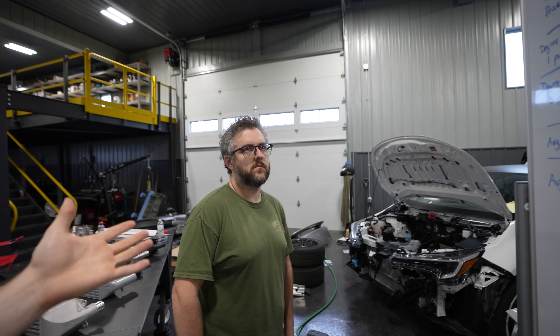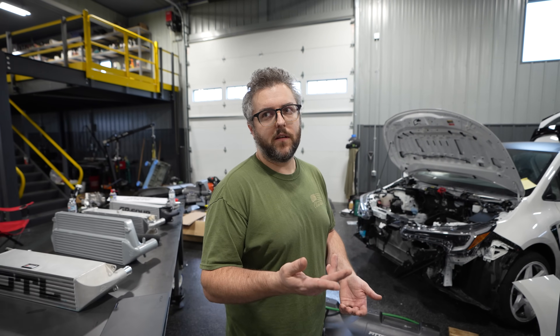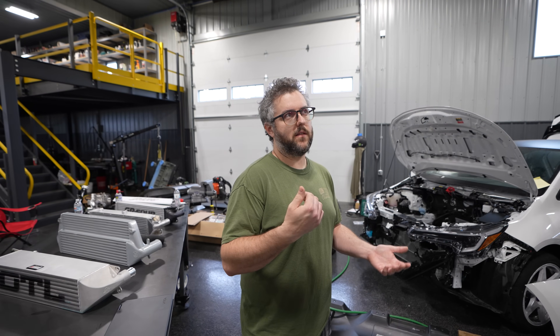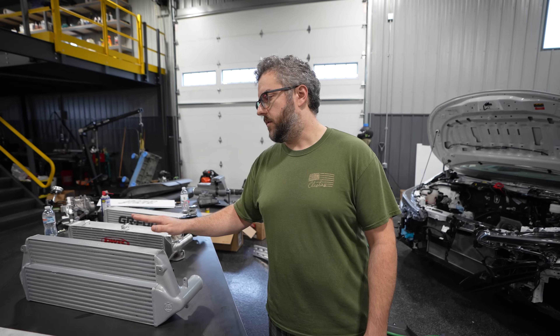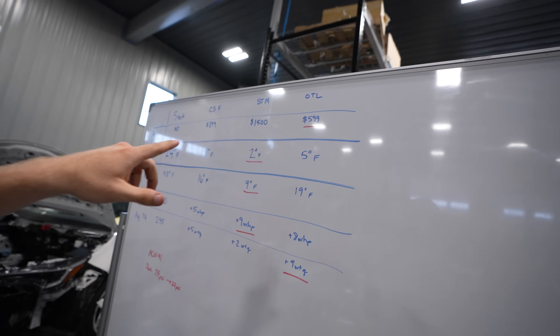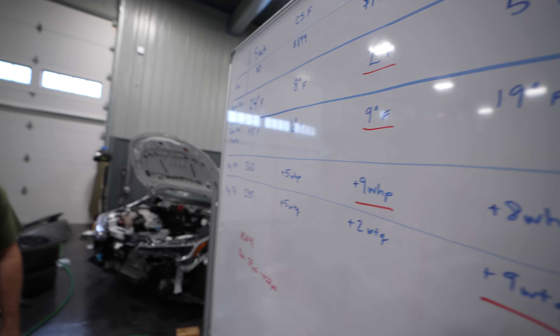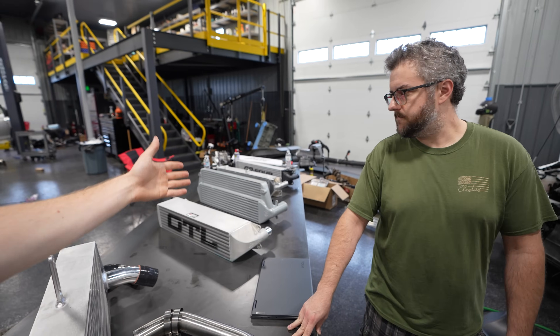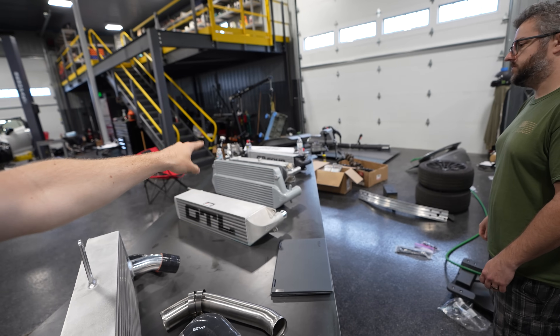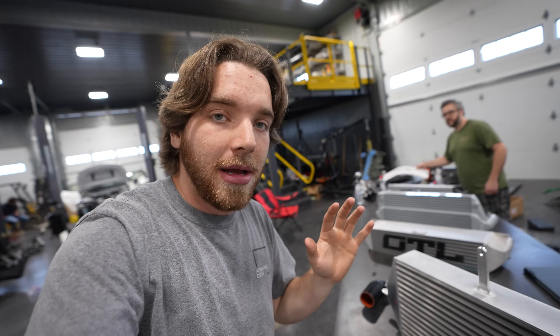For a daily driver, if you're looking for value, the OTL is the winner. I've recommended the CSF to a lot of people, but for the price point, OTL is hard to beat. Both intercoolers are really awesome construction, fit great, and are very efficient — but the OTL at around $600 versus the CSF at around $900 makes the difference. Of course, if you prefer the look of the CSF — it also comes in black for a more blacked-out appearance — you can absolutely go that route.